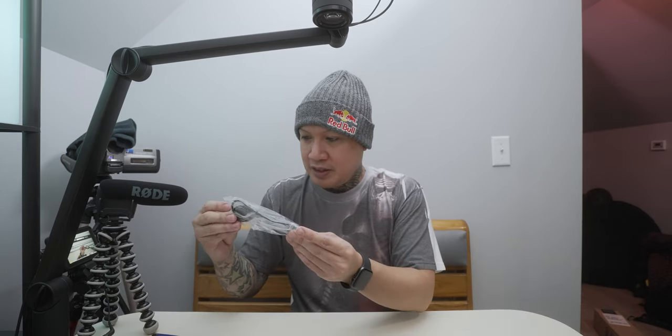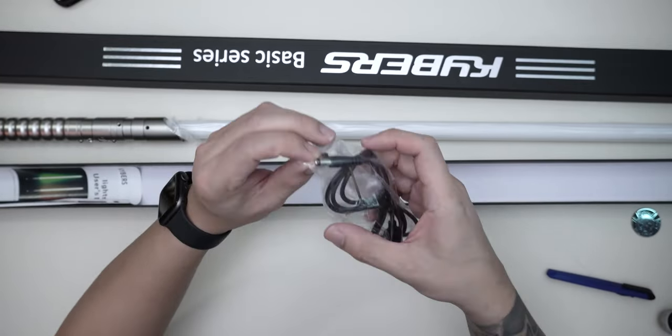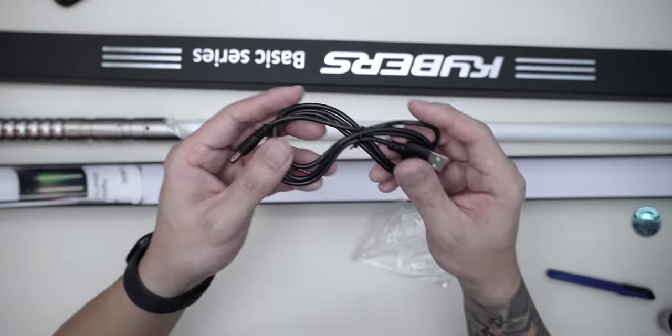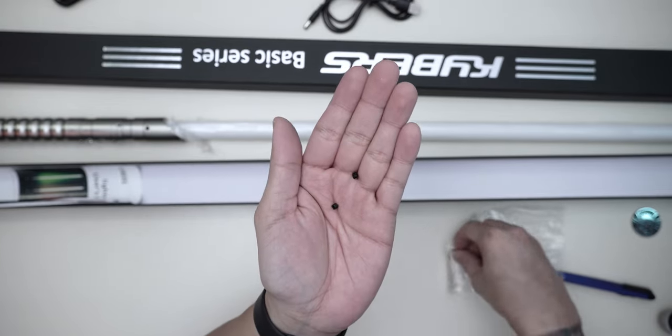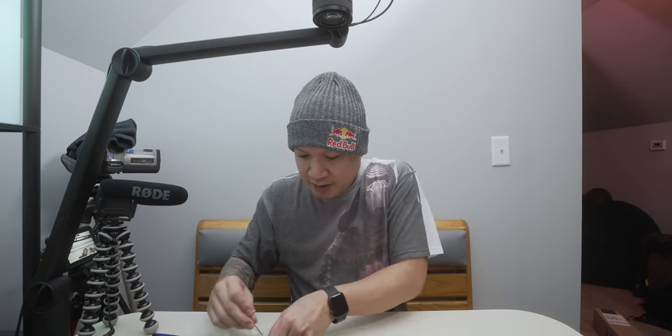There's some other stuff that came with it. This looks like the charging cable, obviously, and it's got a little allen wrench. It came with the extra little screws. So here is the charging cable — I don't want to lose these. Here are the extra screws, and the allen key.